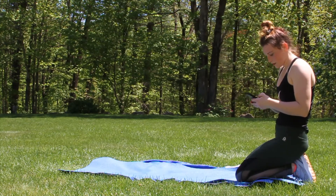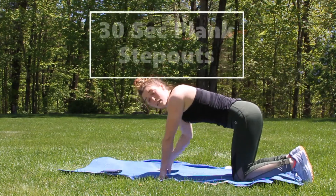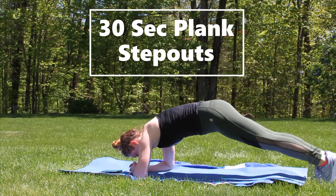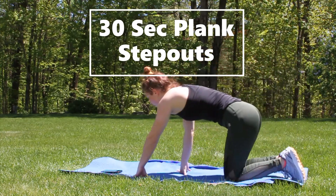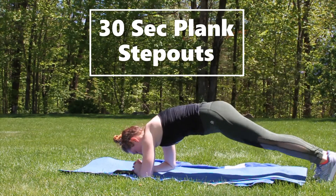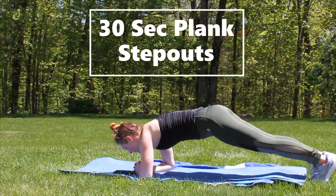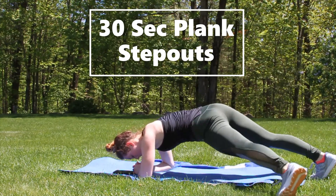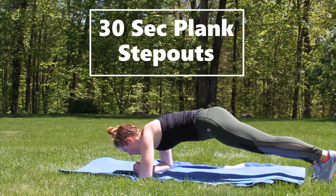Doing workouts outside is great until you can't see what you're doing! Okay, giving you a little break before the second plank. The second one, again 30 seconds, is step-outs. I like to do this in a low plank with elbows on the mat. Hold that plank nice and tight, and just step your leg out to the right, back in, left, back in. Make sure this is nice, slow, and controlled. Keep your back flat, shoulders a little bit over your arms, core tight the whole way through - and make sure you're breathing.